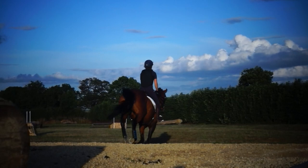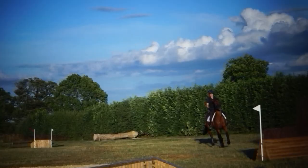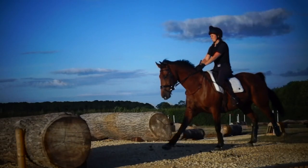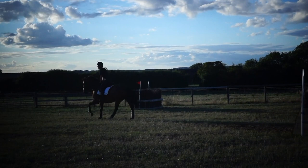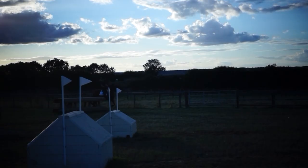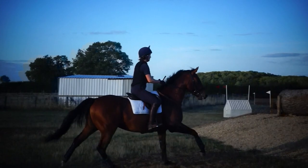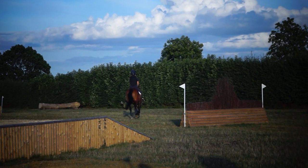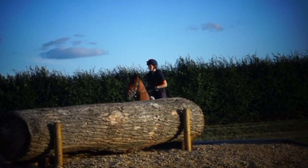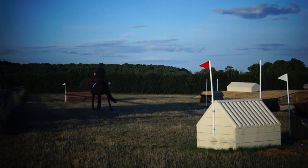No. No. No — canter. Canter. That's it. No. Okay. So this exercise is exactly why I love this exercise — because it catches dopey people out. Yeah. Okay, well done. Don't go left. All right, well done. Good girl. And one's back the other way — make sure you have a good canter to jump the step out of. Don't take your canter for granted.